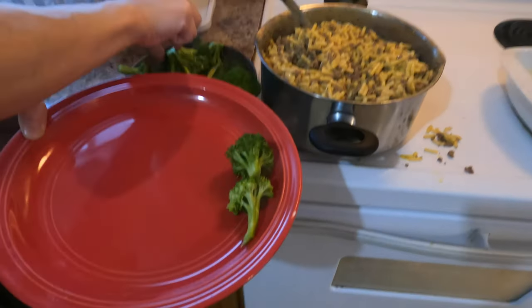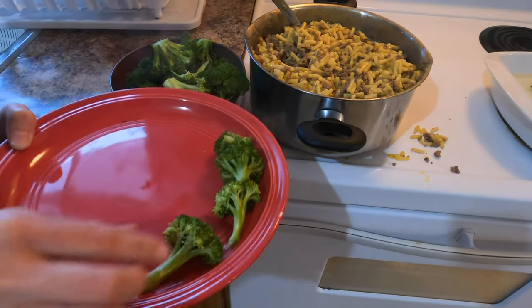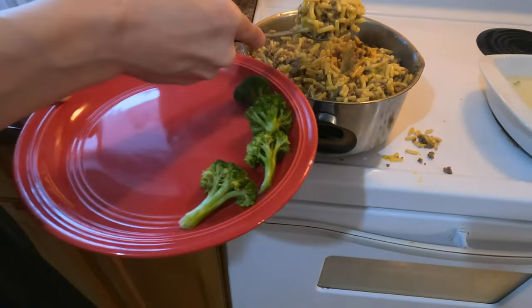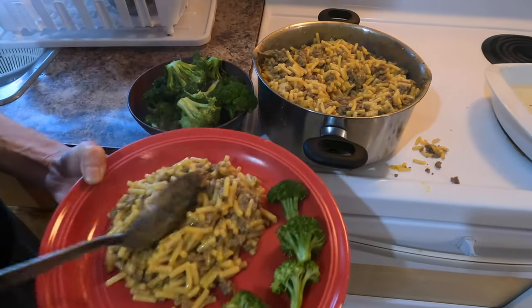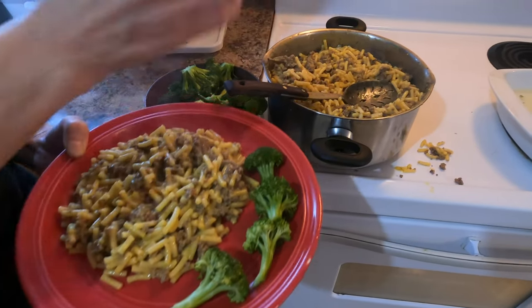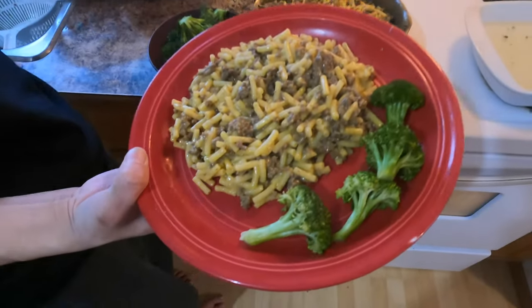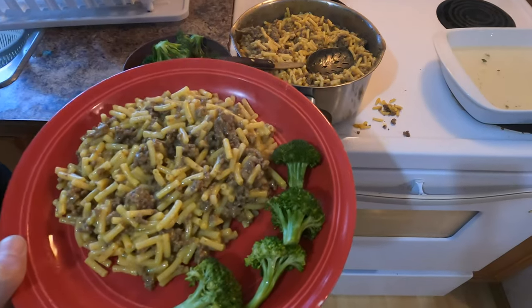I'm going to make eight little plates like this — this is really good, it's always like this. There you have it folks: simple, fast, easy, doesn't go to waste. Enjoy!